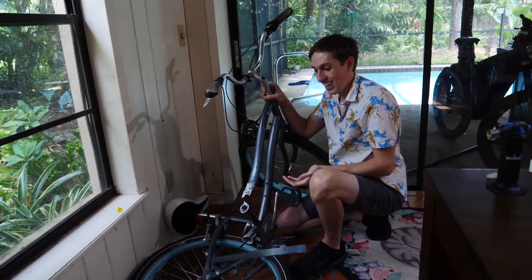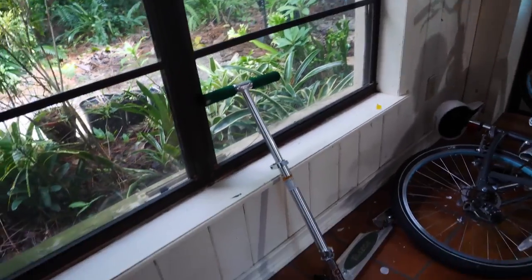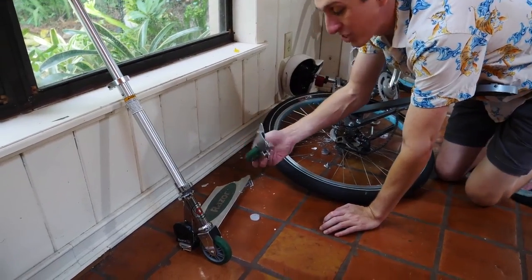The scooter too. The scooter's completely trashed.